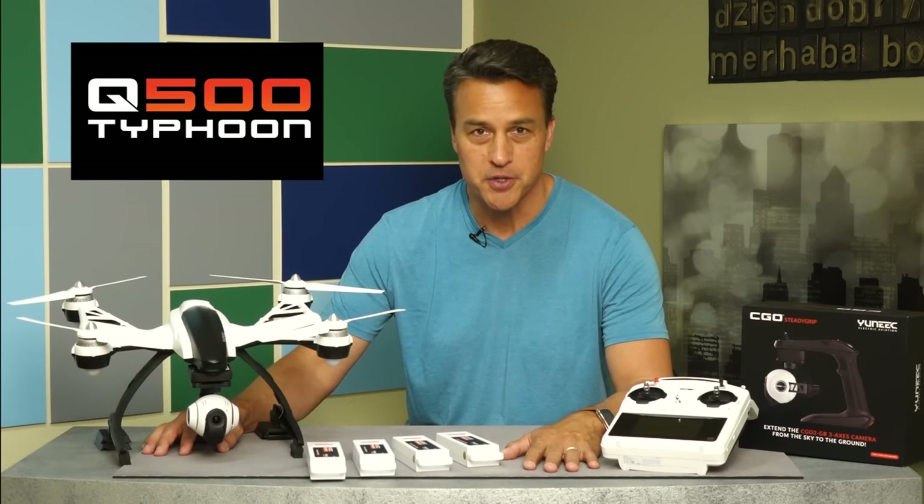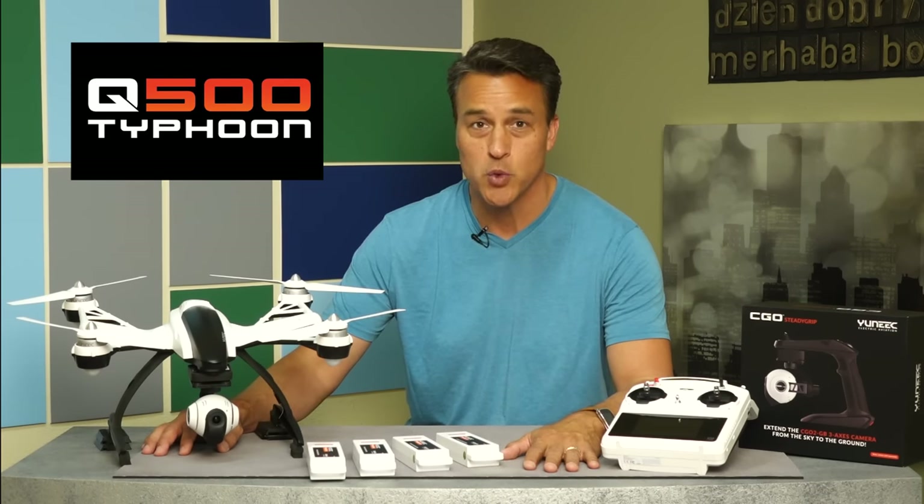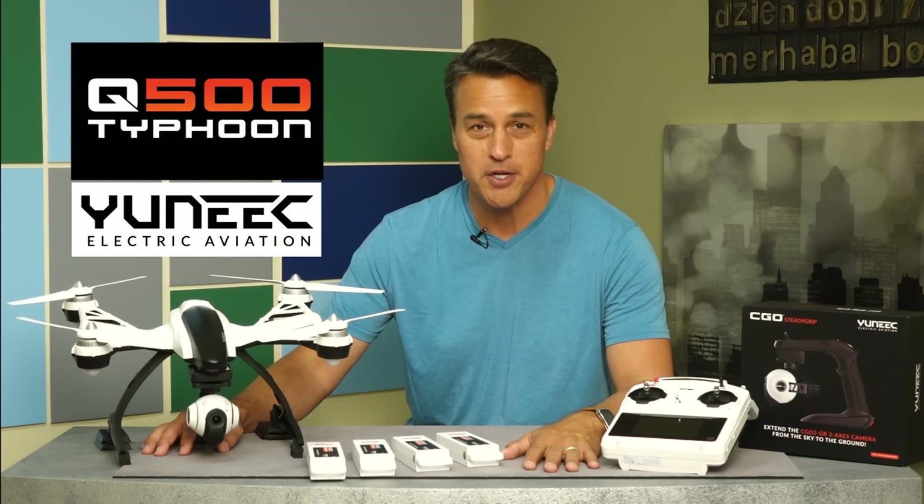Hi folks, welcome to InFocus. I'm Frank Romer. In today's review slash demo, I'll be talking about the Q500 and the Q500 Plus Typhoon Quadcopters, both made by a company called Unique.